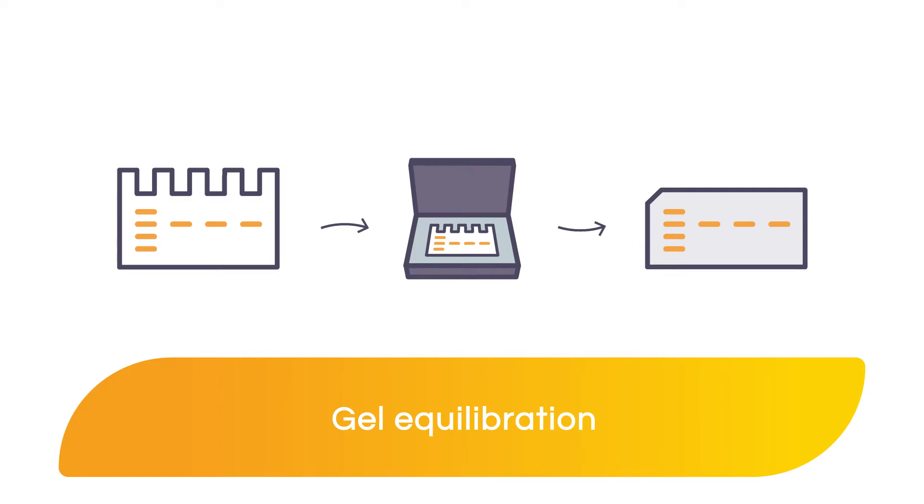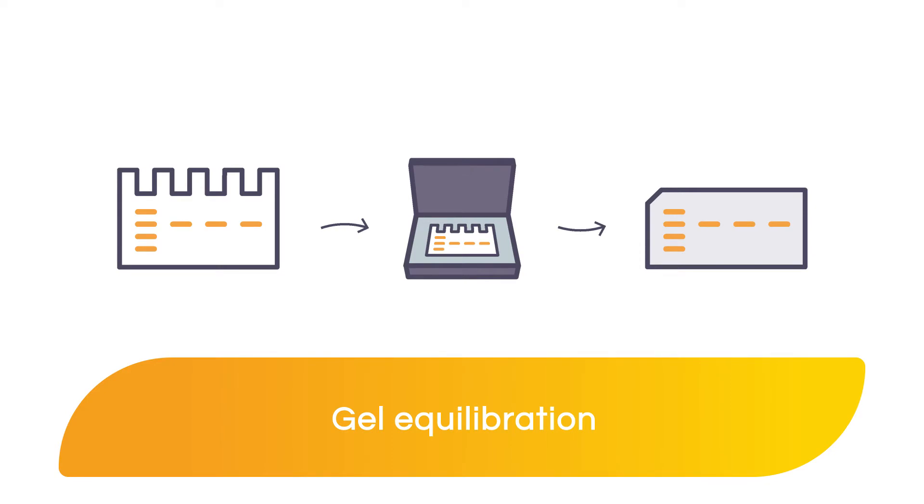After running the gel, the first step is to equilibrate the gel in transfer buffer. Gel equilibration is a commonly overlooked step. In this step, we will prepare the gel for assembly in the transfer stack. I know we're all in a big hurry, but taking the time to prepare the gel made a big difference in the success and quality of my Western blots when I was in the lab.